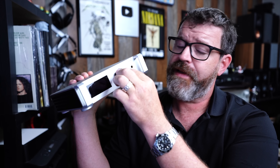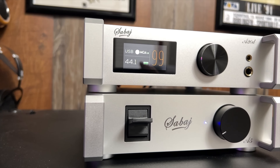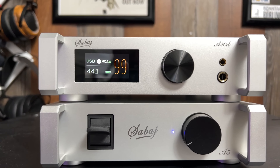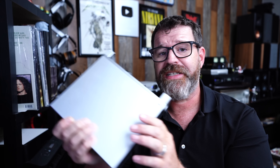You have a great display, then you have a great volume knob — it's black with silver accents. Right next to that, you have a 4.4 Pentaconn balanced headphone output. According to the documentation, this is a truly balanced headphone output. Then a regular old 6.35 millimeter single-ended headphone jack.